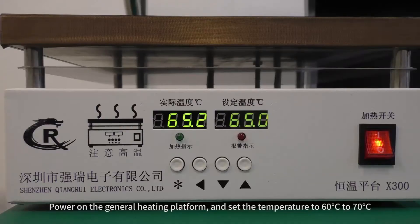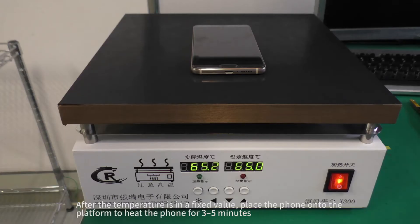Power on the general heating platform and set the temperature to 60°C to 70°C. After the temperature is at a fixed value, place the phone onto the platform to heat the phone for three to five minutes.